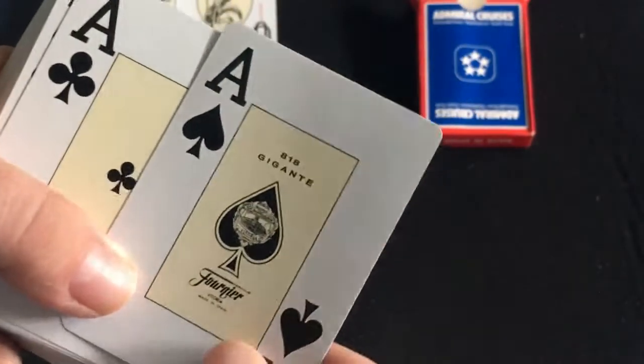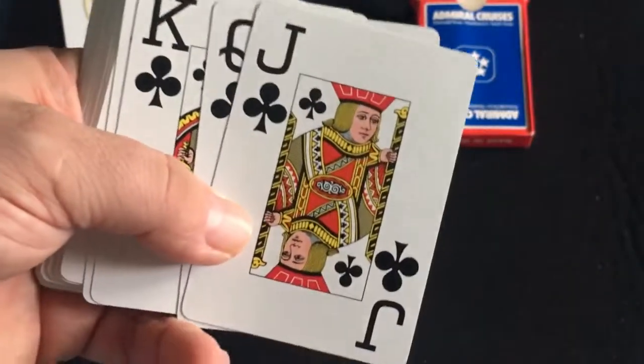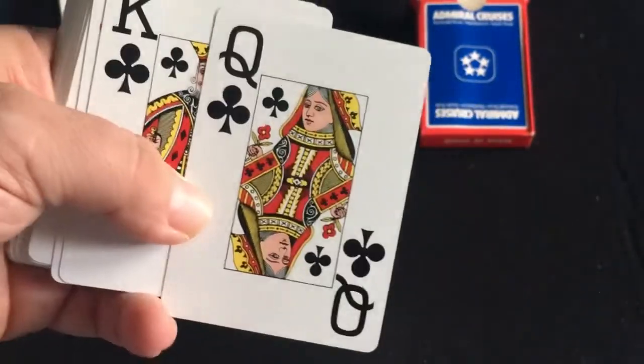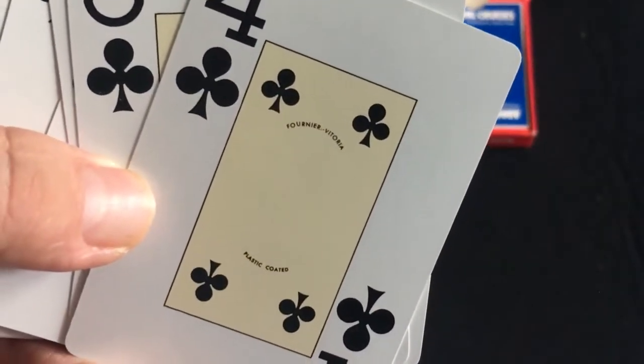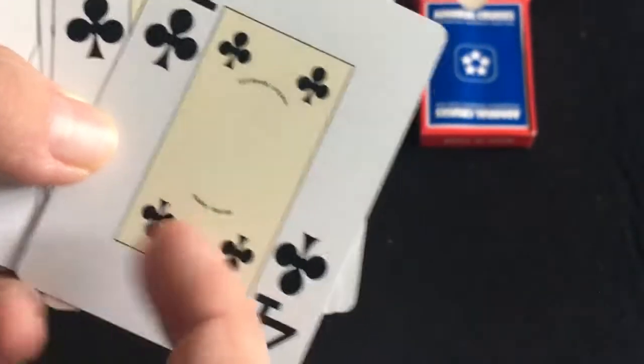It's a jumbo index deck. You get a creamy colored center. The court cards are the Fournier style court cards, which are very nice with colored faces. The four of clubs has a little trademark. It says it's plastic coated, which it is.